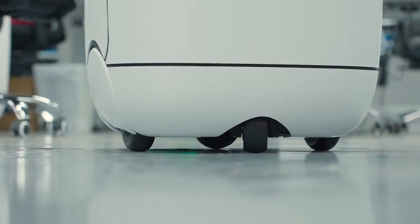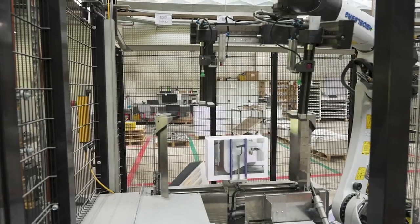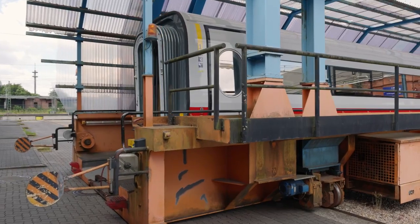This makes SLS 3D printing ideal for the most demanding applications across engineering, manufacturing, and healthcare.